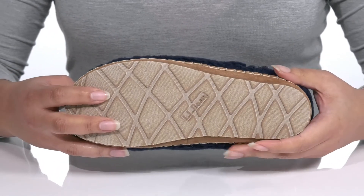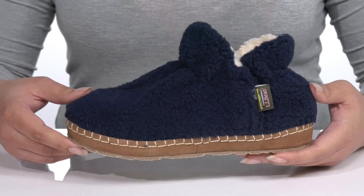It's all on top of a durable rubber outsole that is textured to give you the best grip.